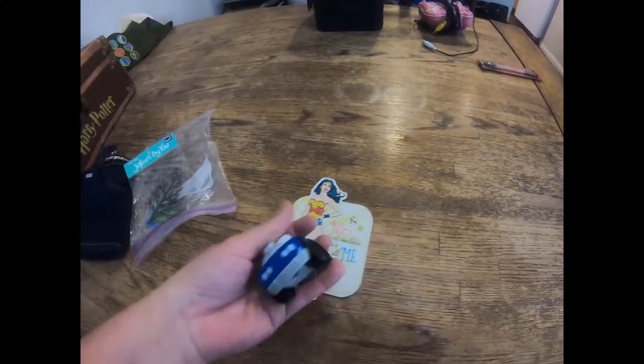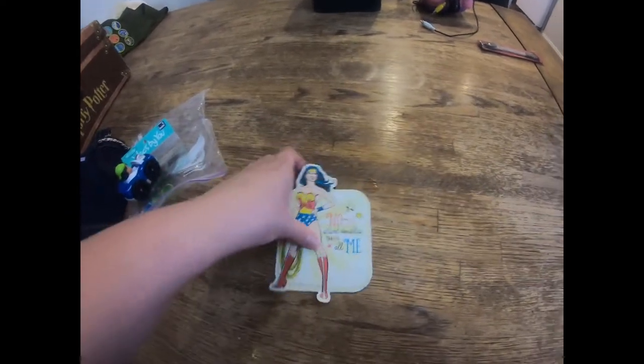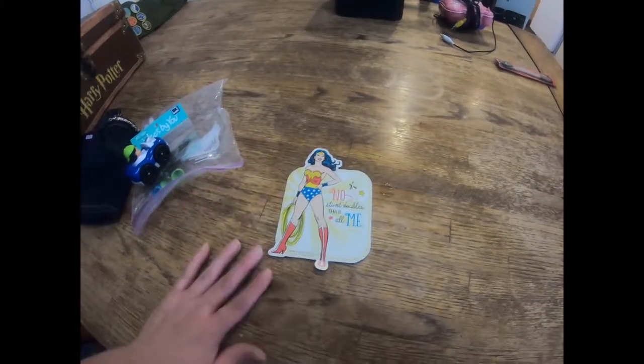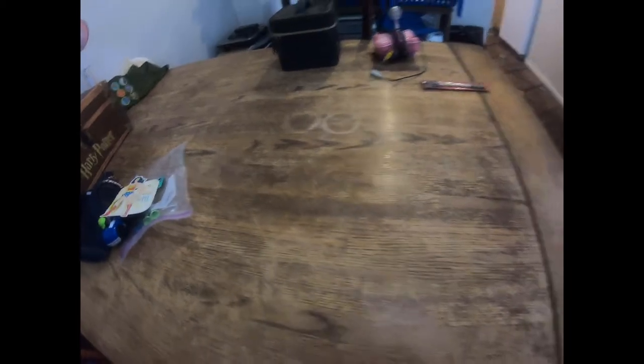We got a Little People figurine - that's going to go with our lot of Little People. And this is just a Wonder Woman magnet that says 'No stunt doubles, this is all me' - that's for all the moms out there. It's just a magnet I got for myself to put on my fridge.